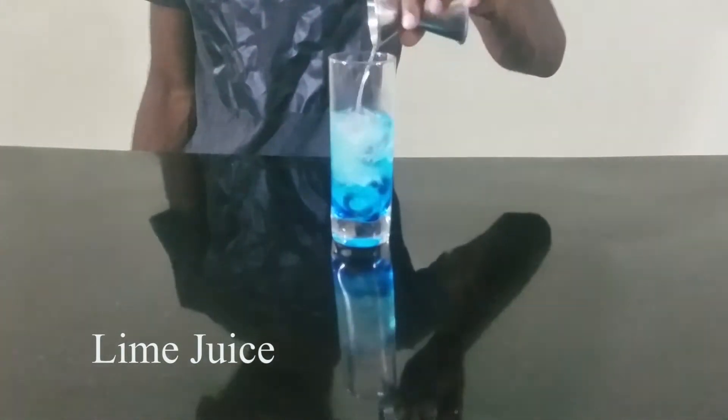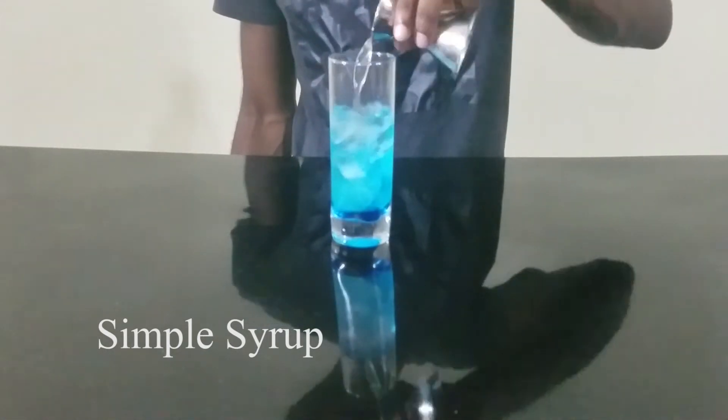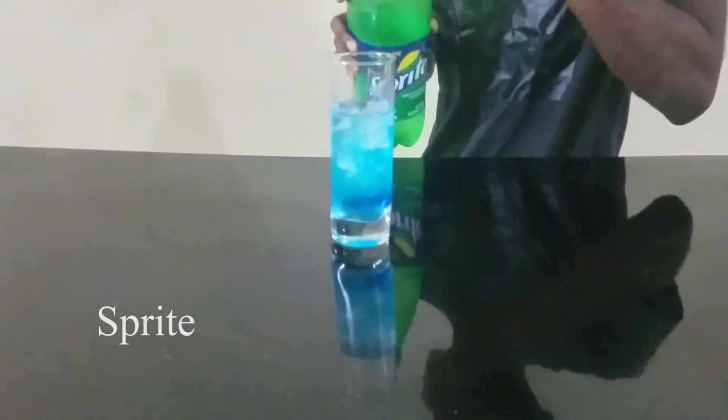Three quarters of an ounce of simple syrup, and now we are going to fill this right.